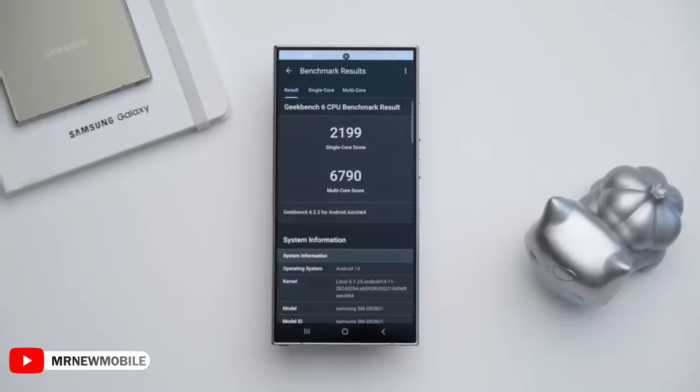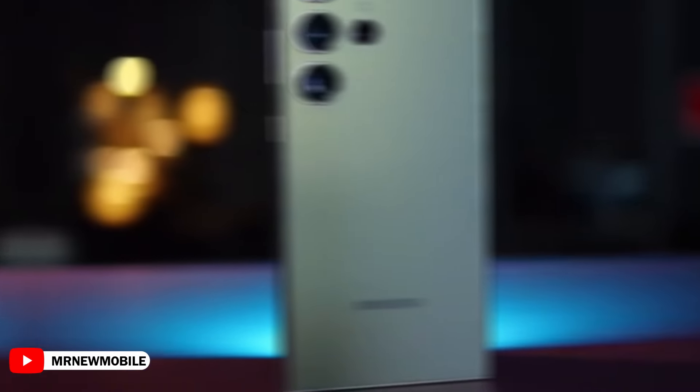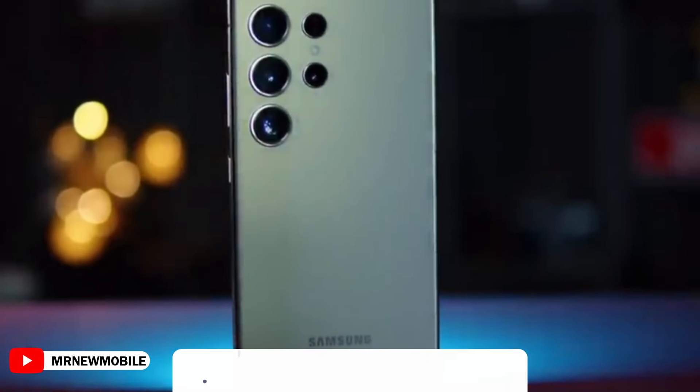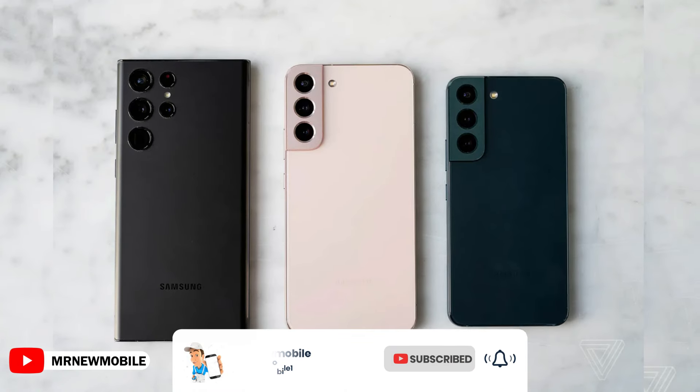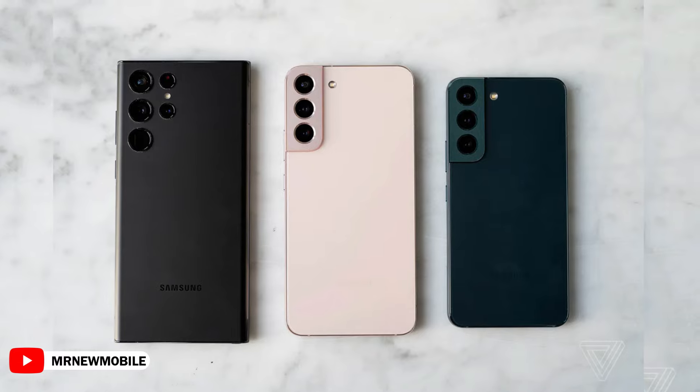Samsung's flagship smartphones are among the nicest phones to look at, and the company has created a design language that is instantly recognizable. Its Galaxy S Ultra phones have boxier designs and sharp corners, while non-Ultra devices have curved corners.